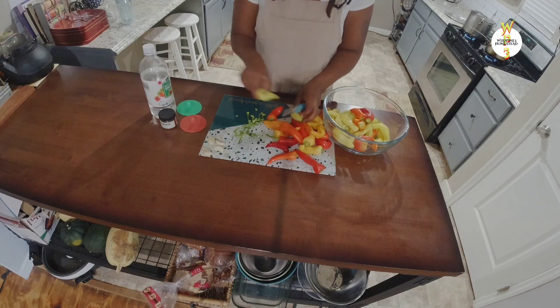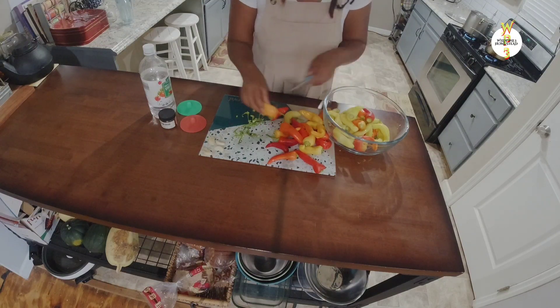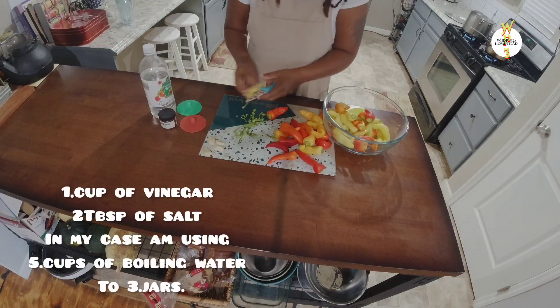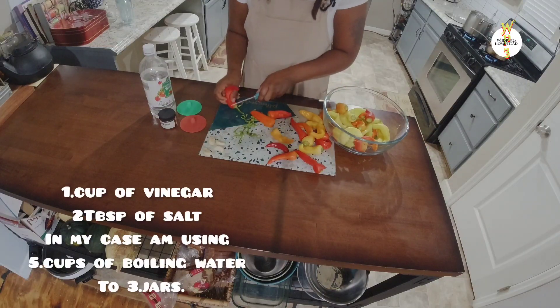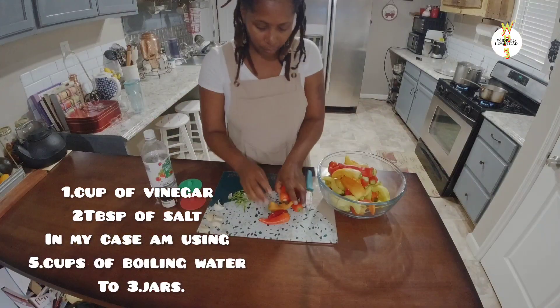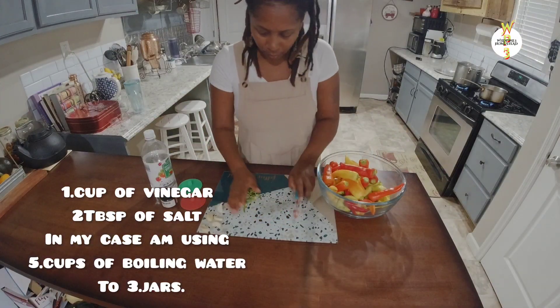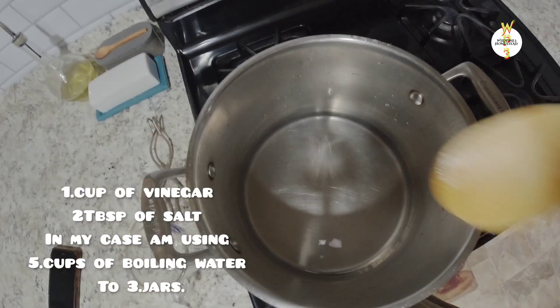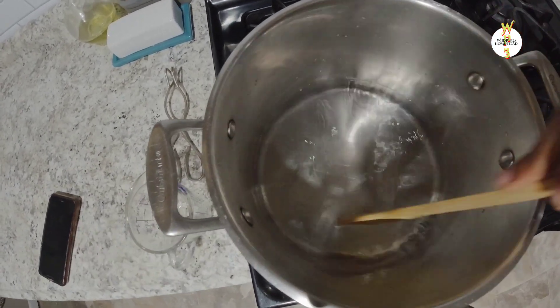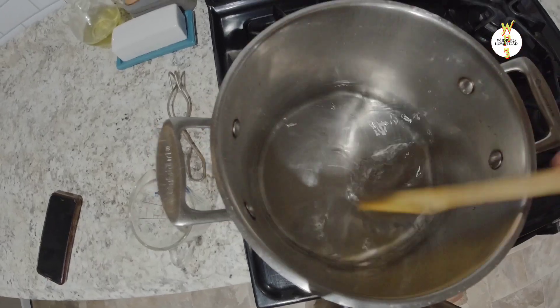While I'm trimming up the peppers, here's the recipe I'm going to use: one cup of vinegar, two tablespoons of salt, and in my case five cups of boiling water for two to three jars. I've added my vinegar and salt — don't forget you can adjust this recipe to your needs if you have more peppers and more jars.